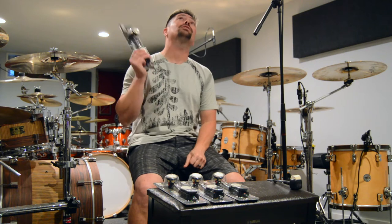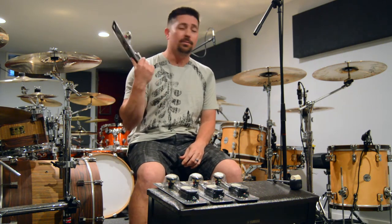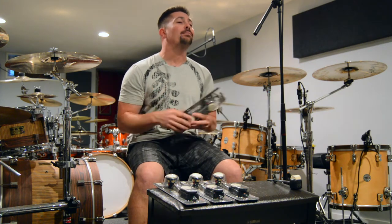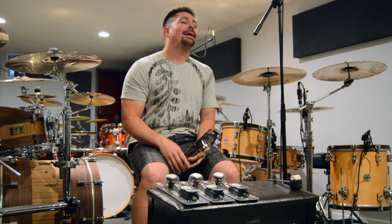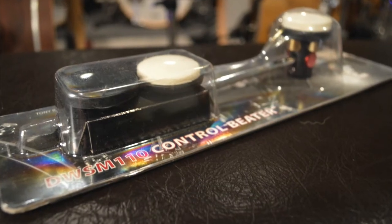When this came out, I was absolutely in love and I hadn't even tried it out. I worked at a music store and I said I need to have these. I called up DW and they said they're not for sale yet — they're exclusive to the MDD pedal only and they're not selling them individually. So I got put on the waiting list. As soon as they were out on the market, I had to have them. I got the part number — it's DW SM110.